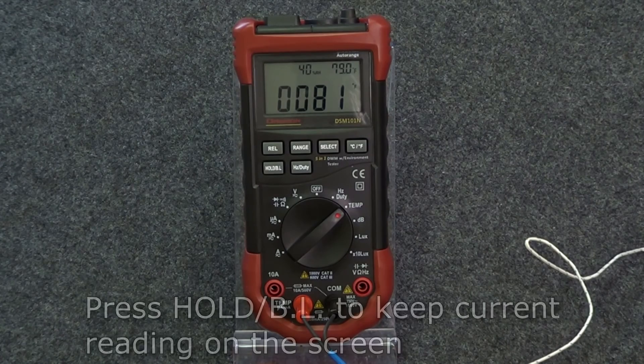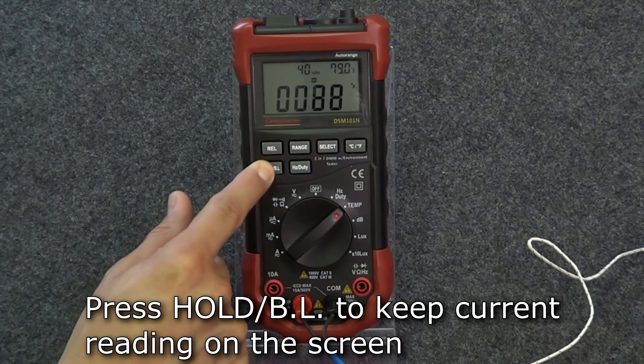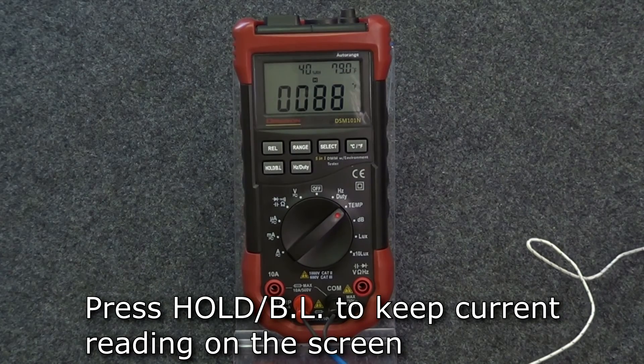In any mode, if you want to keep the current reading on the display, press the hold button.